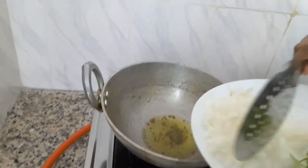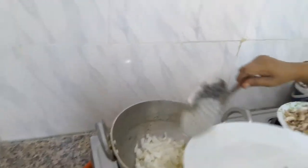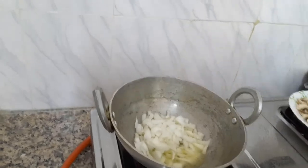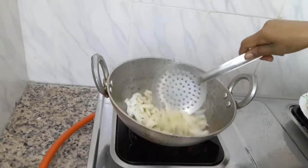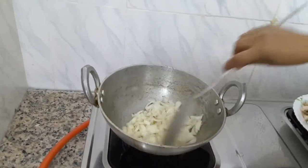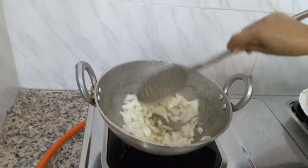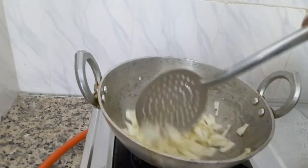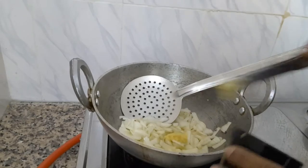Add a little bit of salt. Put the salt in the pan and mix it up, stir it. Add the green onion. They will boil with the green onion, then add the onion. When the green onion is cooked, add the onion to the green onion.